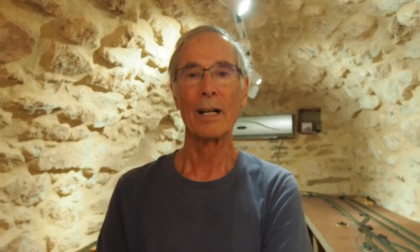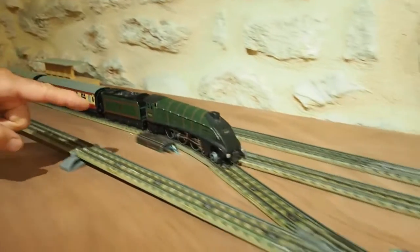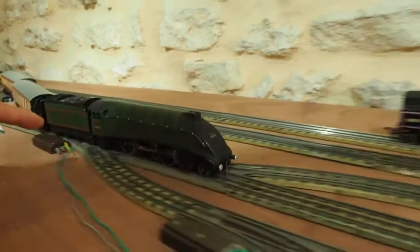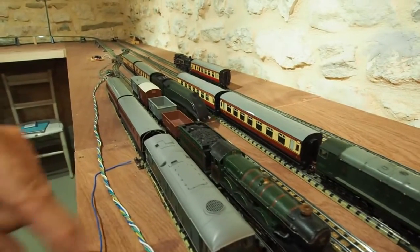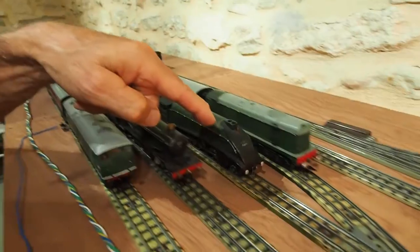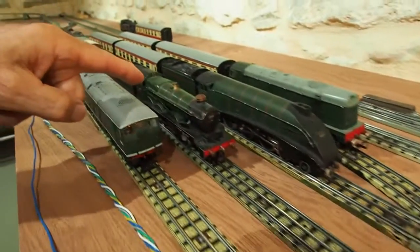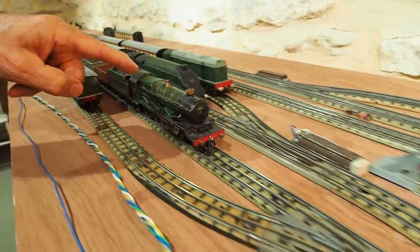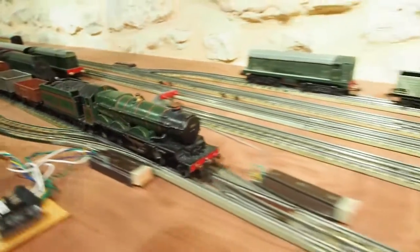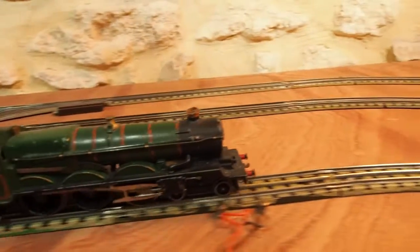Let's look in more detail at a train approaching the fiddle yard. When it gets to this point, it slows to its slow approach speed so that it can cross the junctions smoothly and safely. Mallard comes to a gentle stop, and after a pause, the point changes, and the next train, Cardiff Castle, sets off nice and gently. When it gets to the main line, it speeds up.